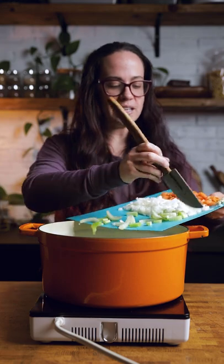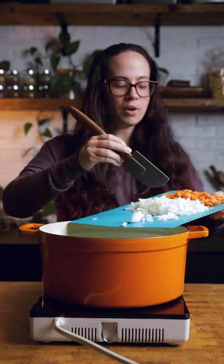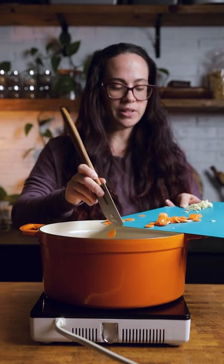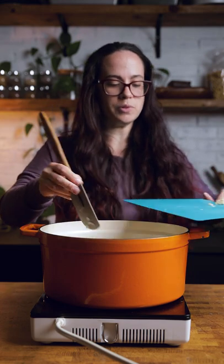Into a heavy bottom pot, we are going to add some celery, onions, and carrots. You are going to sauté that until they are pretty much all the way softened. We are doing this in oil, but if you don't do oil, you can make this completely oil-free by adding in some more vegetable stock.